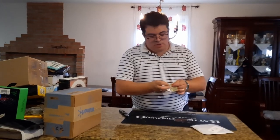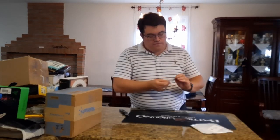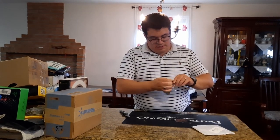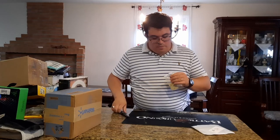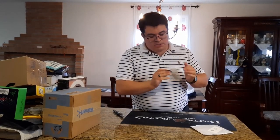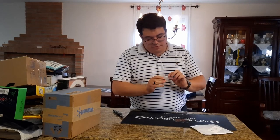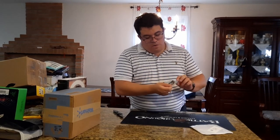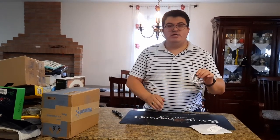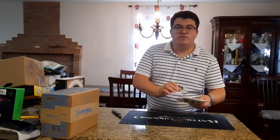Next in a baggie we have mouse feet — these are for a gaming mouse so it can slide better. These are replacement feet for the Logitech G602, since the old ones are coming off.